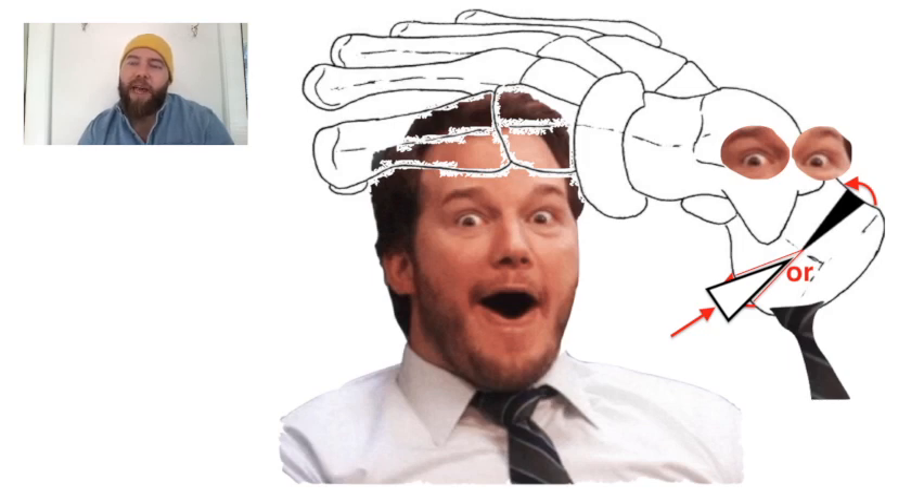If you can imagine the Evans procedure, the Dwyer essentially does the opposite of that, but it's just a more posterior procedure. So it's the Dwyer procedure with Andy Dwyer. I put his face on the bone model so that you can remember. It's either a lateral closing wedge or a medial opening wedge osteotomy, and that's it.